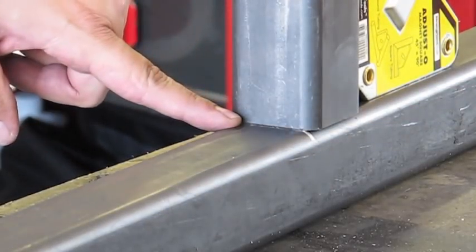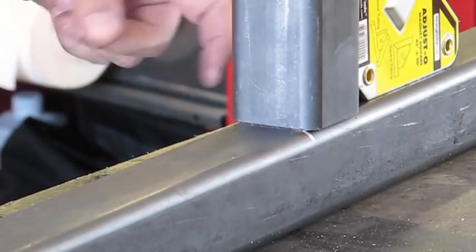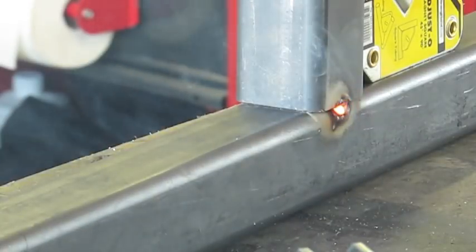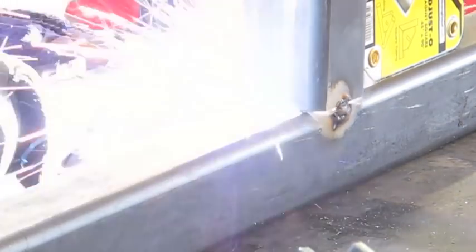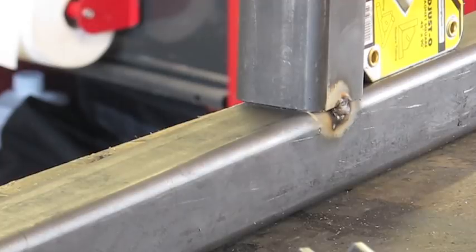Let's start by tacking these up. Then after that we'll go ahead and tackle the fillet weld on this side and the opposite side. I'm going to start by placing a small tack on this side, then go around and put a tack on the other side. This one you won't be able to see, but I assure you it'll be the same.